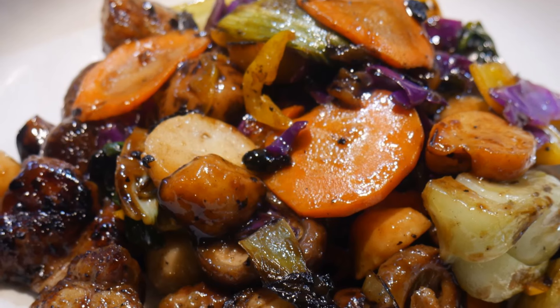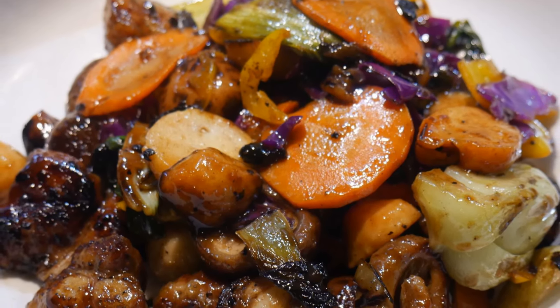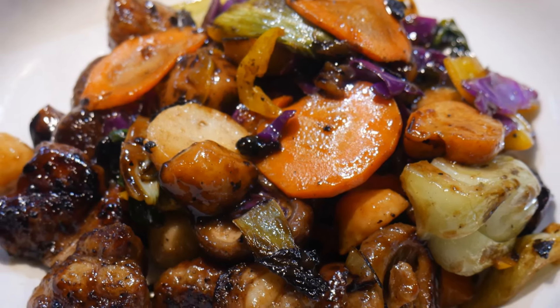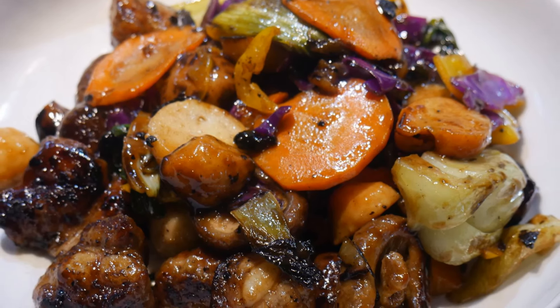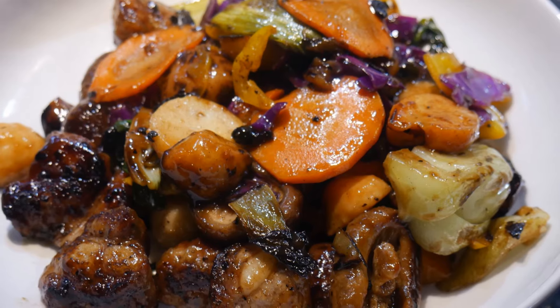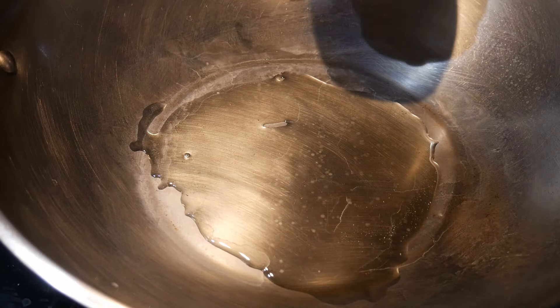I had a question from a viewer who asked how I cook everything together and how I avoid some ingredients from being overcooked or undercooked. Well, this is a demonstration of using this technique. It will save you time and allow you to make a one-dish meal with many different ingredients.